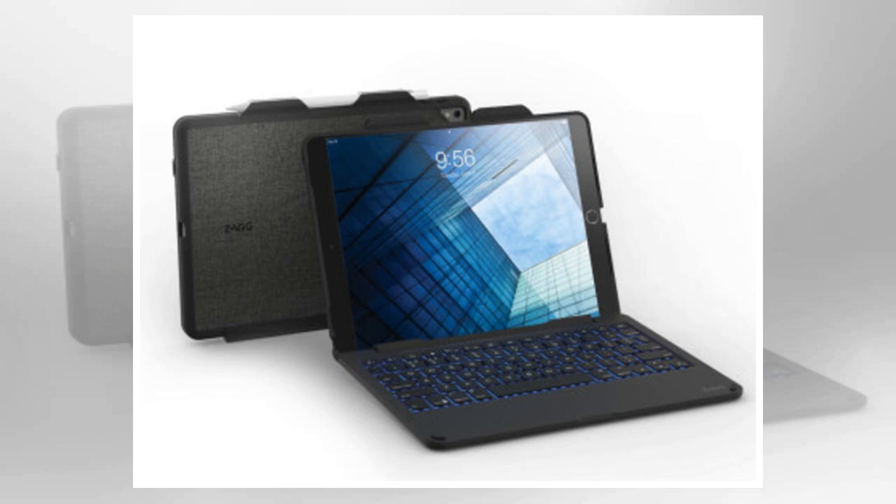In addition, there are four advertised operating modes for this keyboard compared to two modes for the Rugged Messenger. Case mode: slide your iPad Pro into the top case portion of the combo for protection around the edges and back of your iPad Pro.